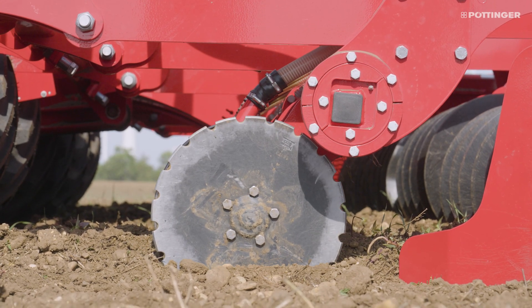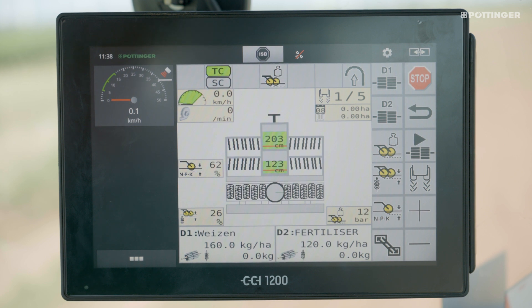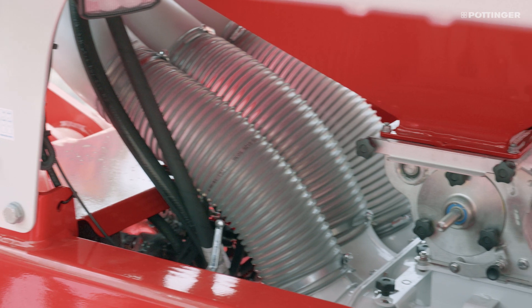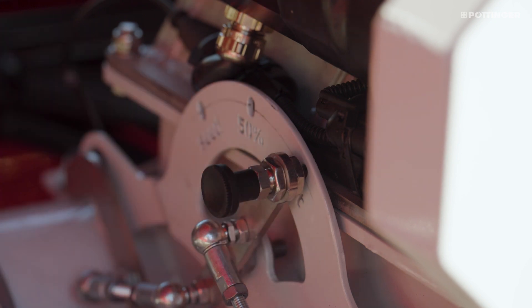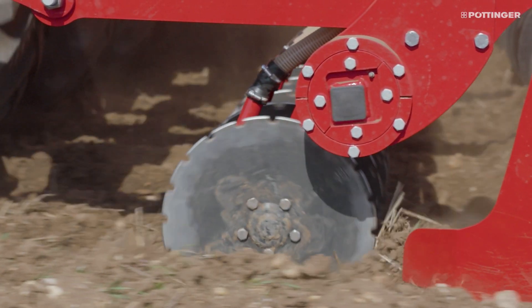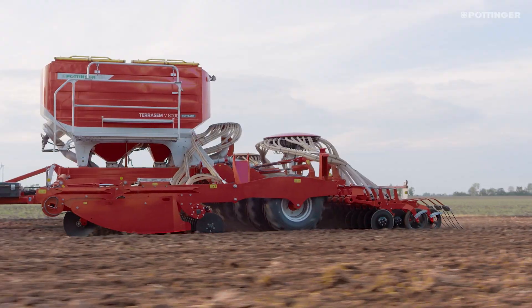Matched to your on-site conditions, the fertilizer models are very flexible in applying seed only, seed with fertilizer, or a mixture of two different seeds with different sizes and grades. In addition, the Taegosem can be used to distribute other components such as microgranules or companion crops.